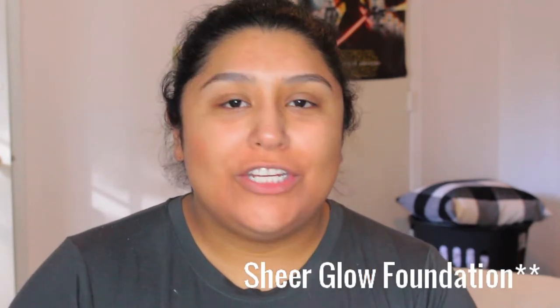I grabbed a couple of samples of foundations. The samples I got were the NARS - it's the short stubby bottle. I got two colors: Stromboli and Valencia. The one I'm putting on right now is Stromboli - let's close that up and go in with Valencia to see how she treats us. I think Valencia is more my shade. I grabbed about a pump's worth but I typically put more around my mouth area where all the color corrector is.